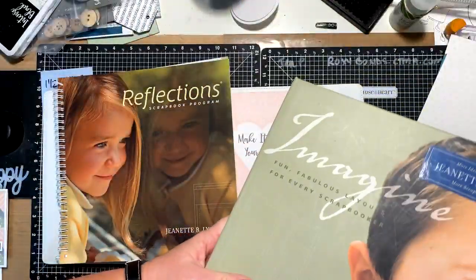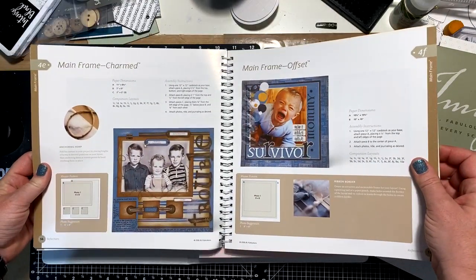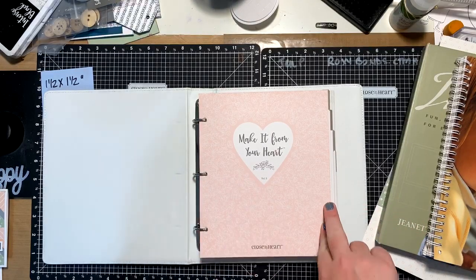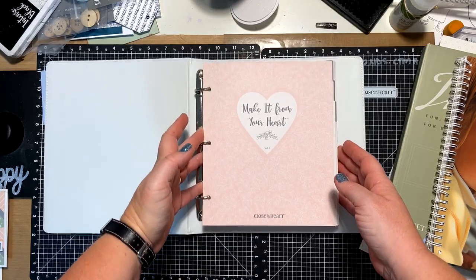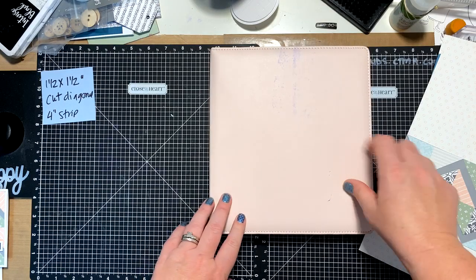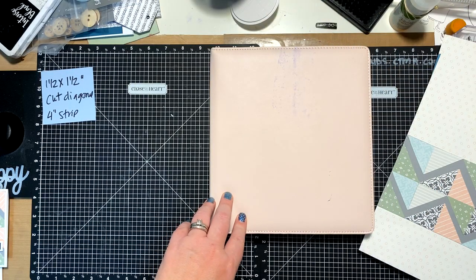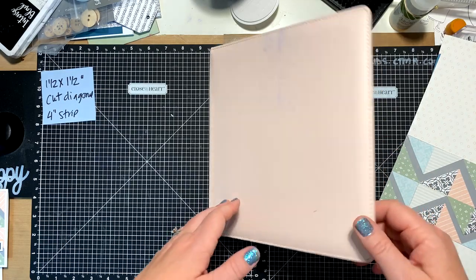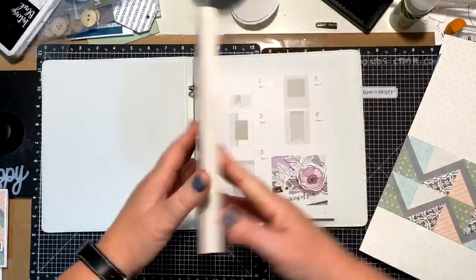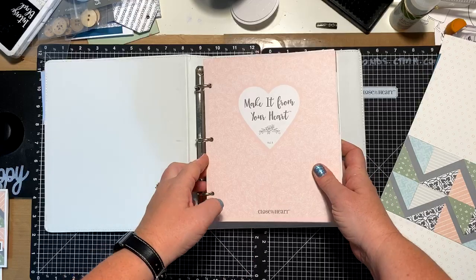It gives you artwork ideas, and that's what I love best about it. This one is called Imagine — it's an old one. Reflections is like one of the very first ones. The newest one is Make It From Your Heart Volume Three. It's a super cool six-by-eight size so it fits in our everyday life album. Volume Three is for scrapbooking, and Volume Four is for cards. We do have card-making ones as well.